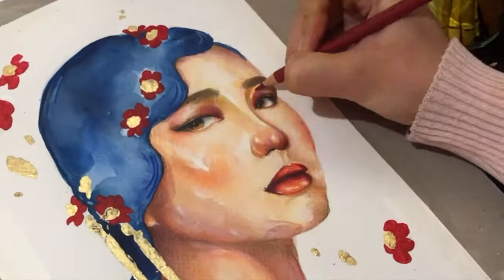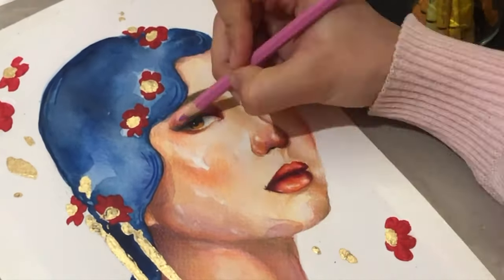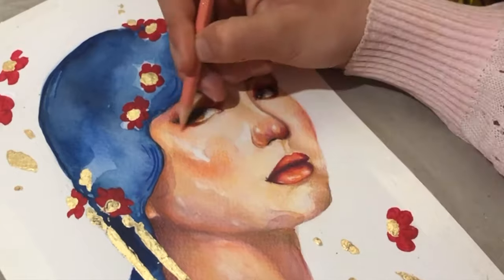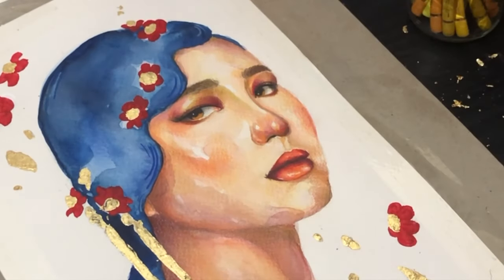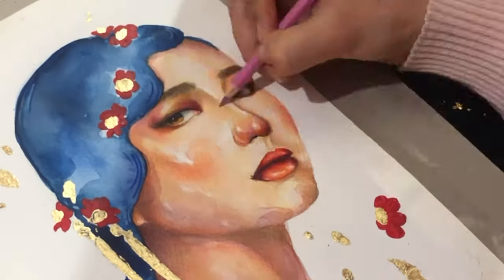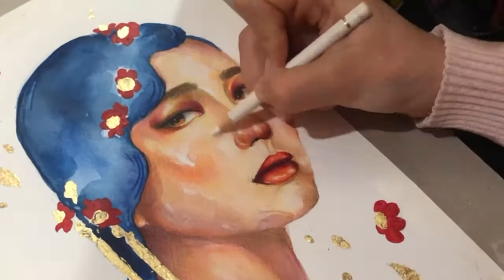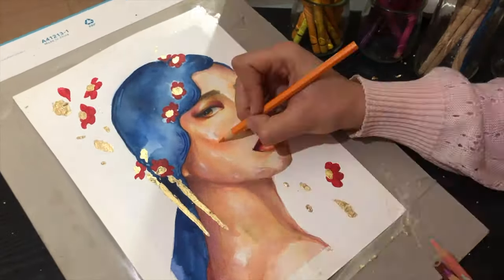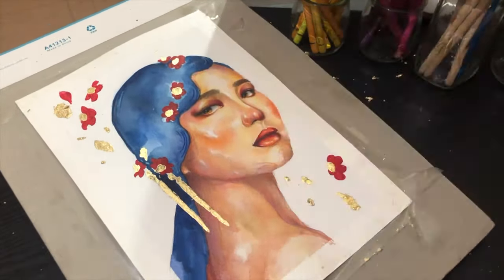After setting the dark and light areas of the hair, I need to go back to the face and the neck and define them again using colored pencils. This way I can correct the skin, add vibrant colors if I think I need some, get some areas darker, get some areas lighter. I just keep trying until I'm happy with how the painting looks.